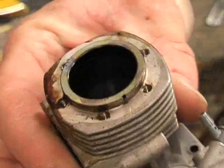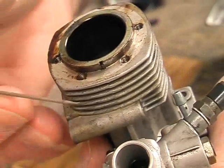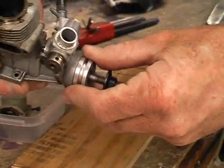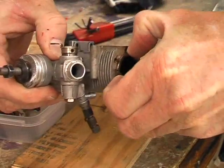Inside you'll see the piston, and on this particular engine — the Thunder Tiger 46 — you'll see there's a small mark in the cylinder liner, a small groove that lines up with a pin pressed into the casting. That makes sure that when we put it back together we don't get the liner in at the wrong angle or twisted. So at this stage we've got to remove that liner.